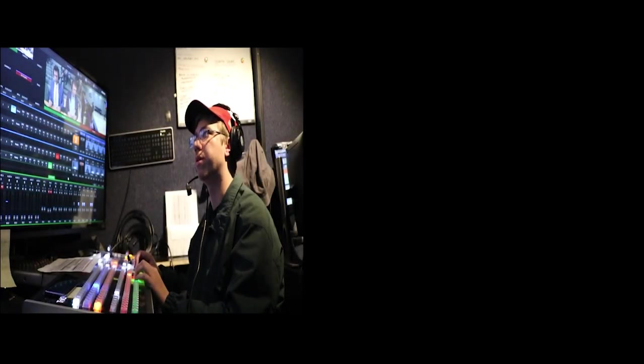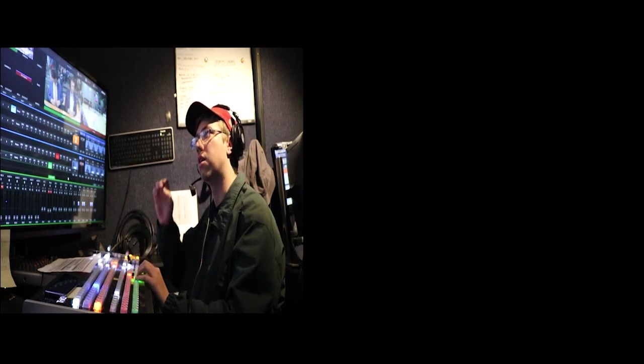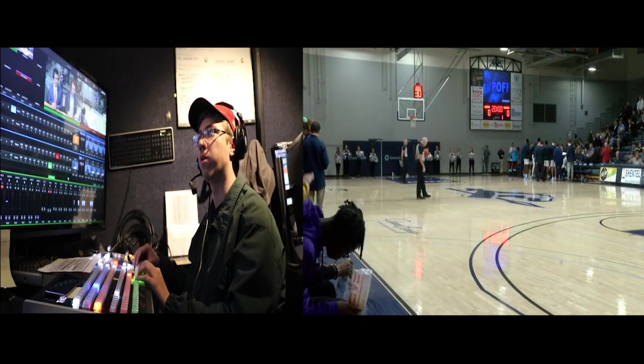I don't want Dylan in the shot. Move for it a little bit. 15, start right there. 10, 9, 8, 7, 6 — 4 on the ground please. 4, 3, 2, 1, and we're live.